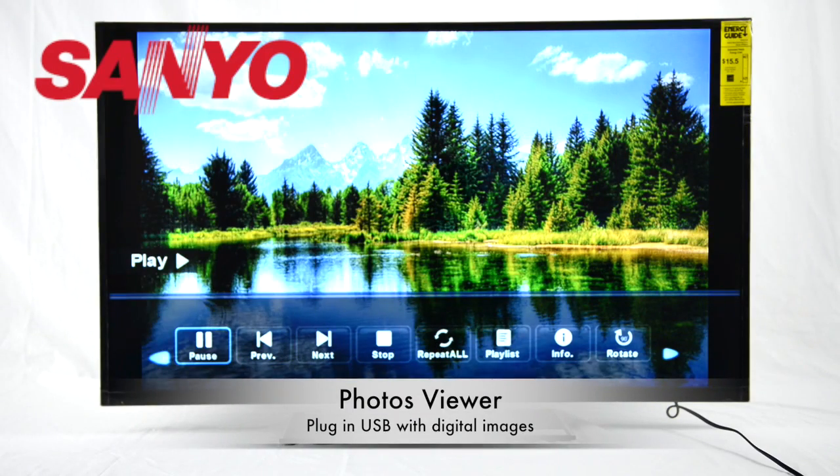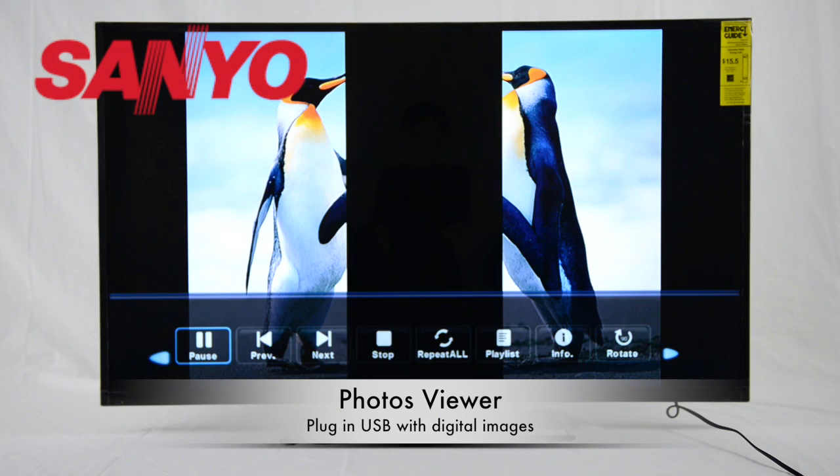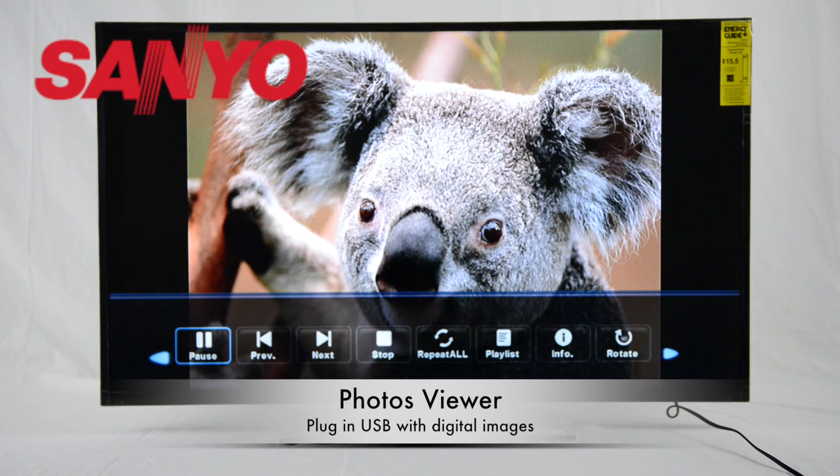The TV also has a photo viewer function. Simply plug in a USB with photos and it can display them slide by slide.